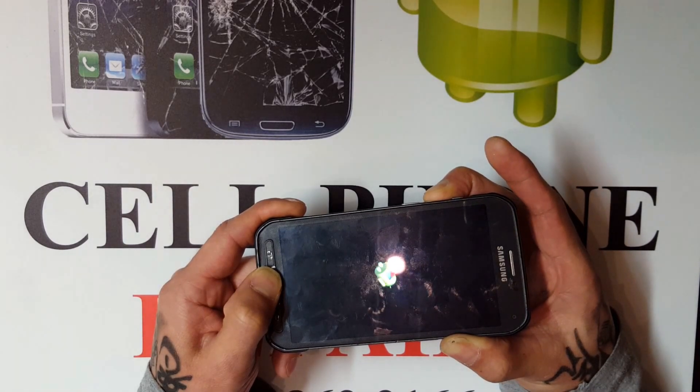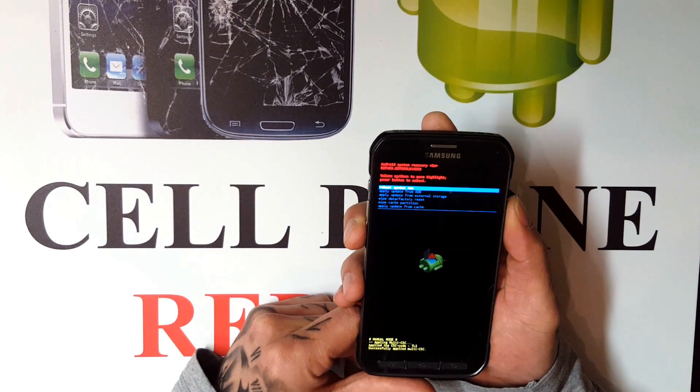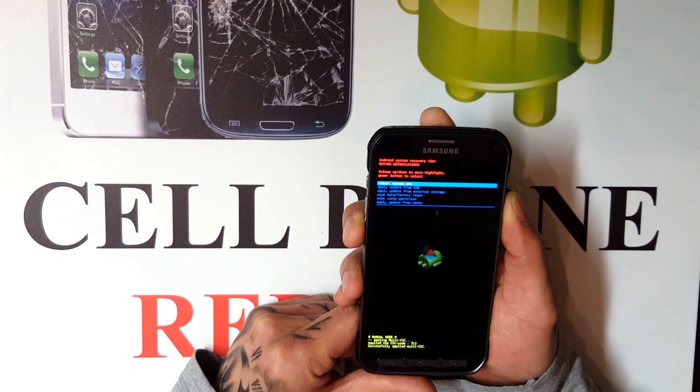What happens is it will take you to this screen here. On this screen you will have: reboot system now, apply updates, apply updates from external storage, wipe data factory reset, wipe cache partition, or apply updates from cache.